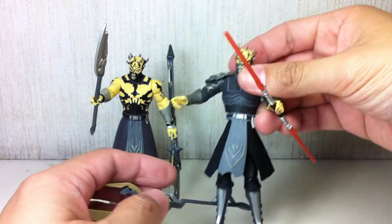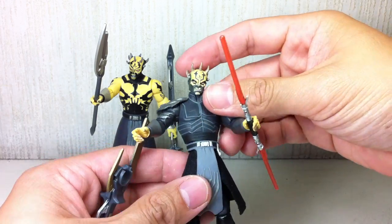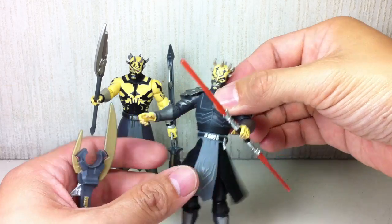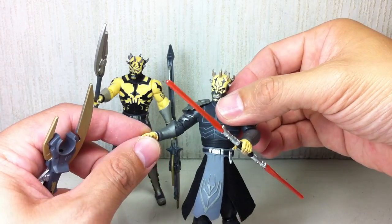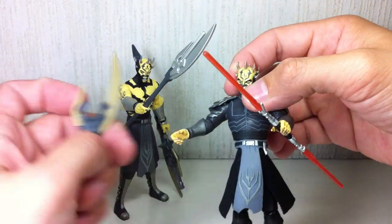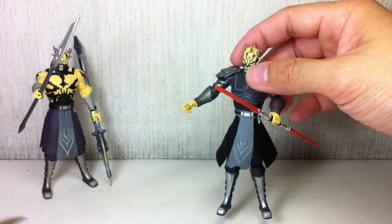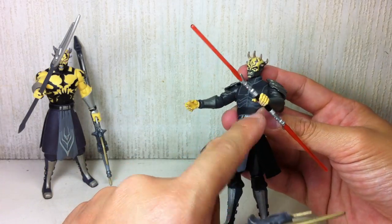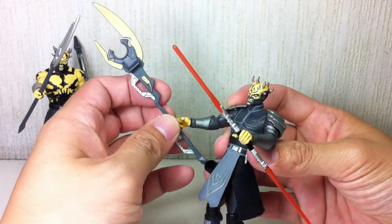He's not a lefty. On the show he usually holds his weapons with his right hand, but the mace — this left hand has the tightest grip, while the right hand can barely hold anything.